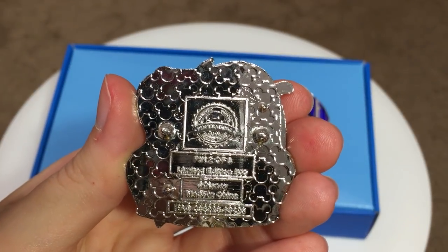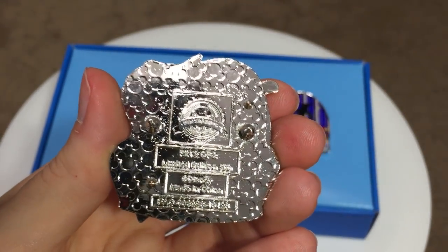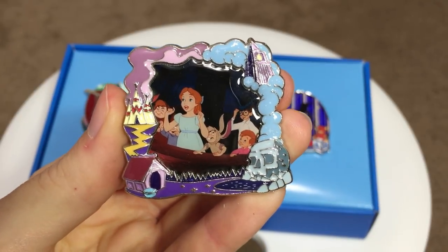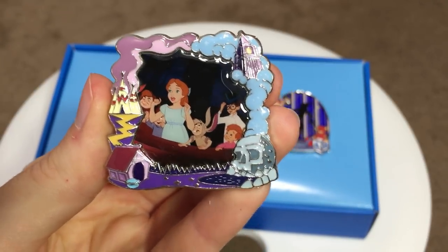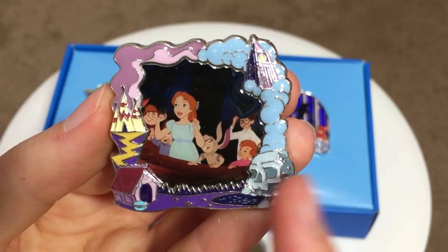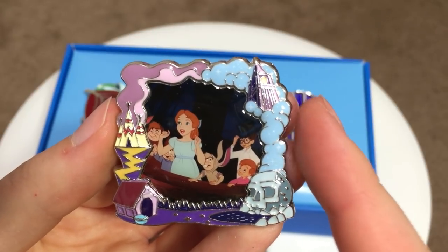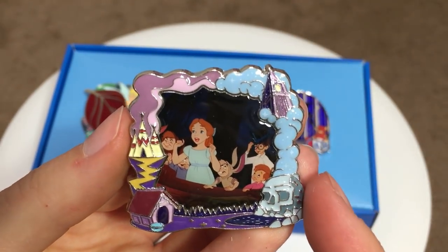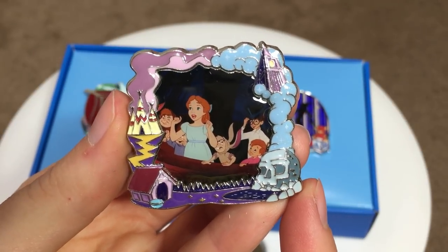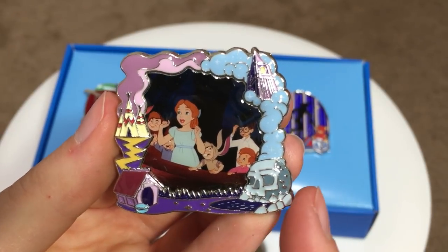After the reconfiguration, these park packs now only have three different variants. This variant is pin two of three, and like all of them it's an LE of 500. For our center pin we have the beautiful sculpted metal frame with our scene inside — I think this is probably my favorite frame to date. You have your icons like Skull Rock, Nana's Dog House, the teepees, and Big Ben Clock Tower. There are even little stars added in. The other variants have Captain Hook and Peter Pan I believe. I'm quite fond of this one because it has quite a few characters and the colors match well with the frame around it. This pin is variant number one of three.